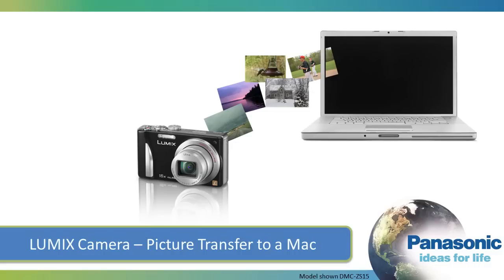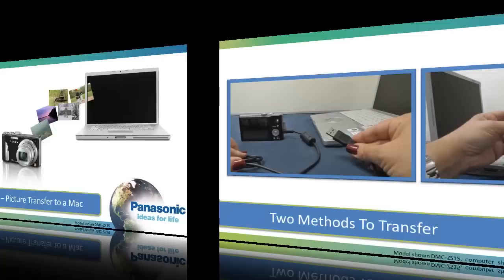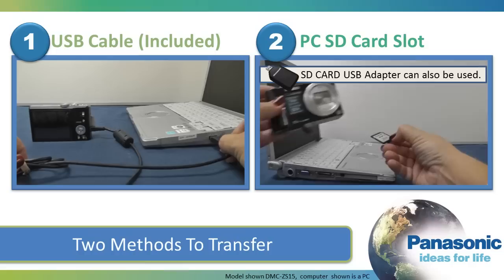This video will show you how to transfer images from your Panasonic Lumix camera to a Mac computer. There are two methods that you can use to transfer pictures and videos to your computer. You can connect your camera to your Mac via the included USB cable, or you can remove the SD card from the camera and insert it into your Mac's SD card reader.